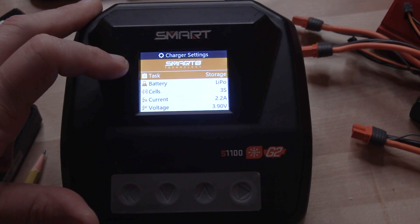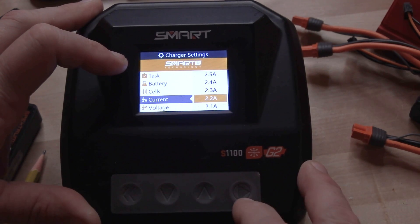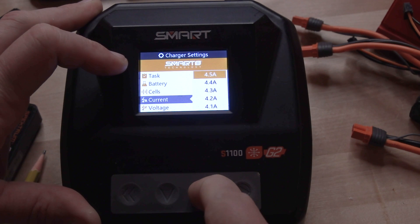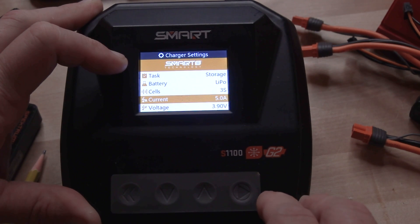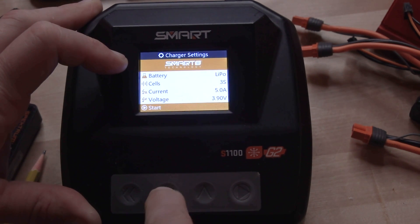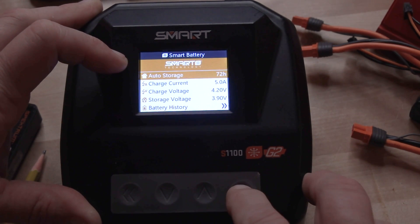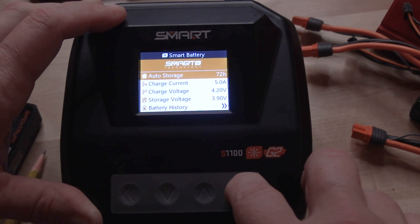If you set storage, just toggle down to it and press it, and now the task is set to storage charge instead of charge. Because it's a smart battery, it already knows it's a 3S battery. This is a 2200 milliamp battery, so charging at 2.2 amps is 1C. If this was a 5000 milliamp battery and I wanted to charge at 1C, I would enter into 'Current' and change my amps to five. So a 5000 milliamp battery — which is what a lot of you have — 1C would be five amps.